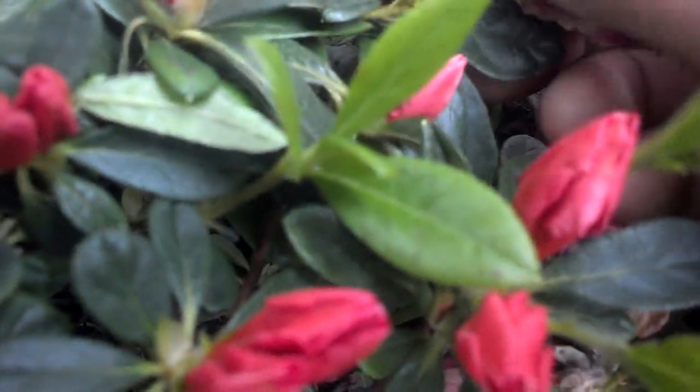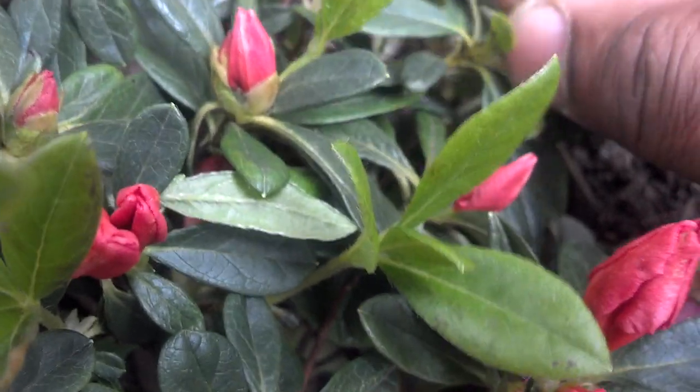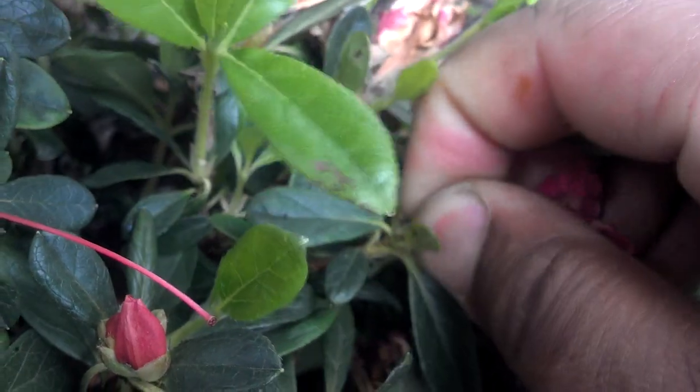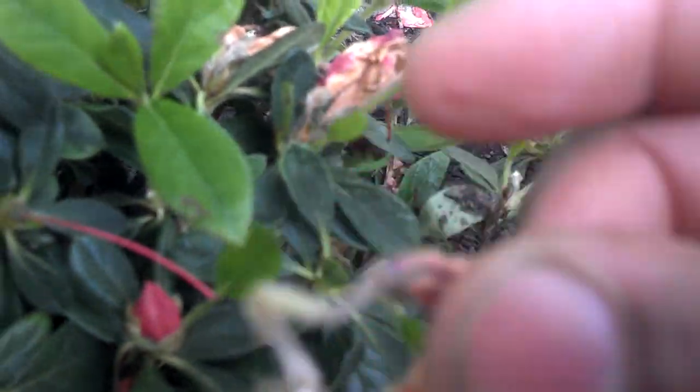And then you just go one by one. Same thing. And be careful not to get those other sprouting buds. Remember, thumb and index — you just twist very carefully. Pull it off. And once again, there we go.